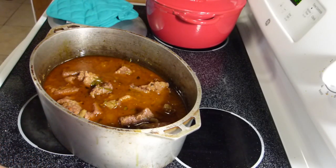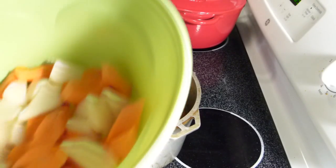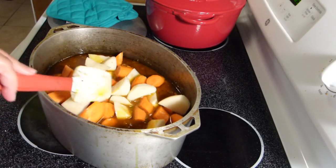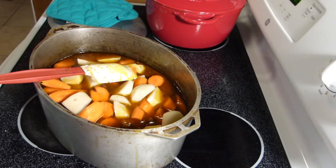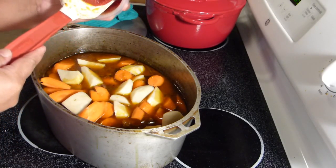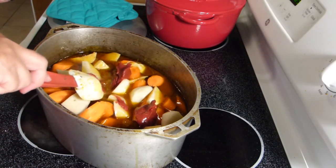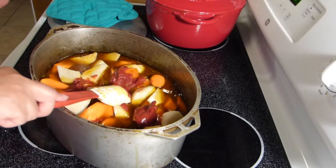Now that it's practically fork tender, we're going to add our vegetables — we have carrots and potatoes, all cut up. We're also going to add our tomato paste. The tomato paste and the vegetables will thicken up the sauce. As you can see there's a lot of gravy here, but the tomato paste and vegetables are going to thicken that up.